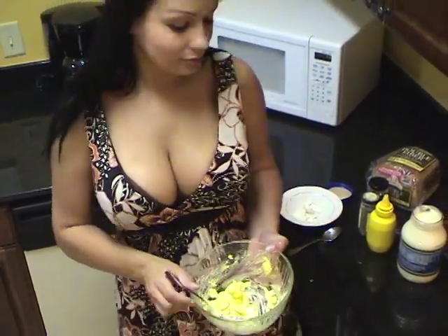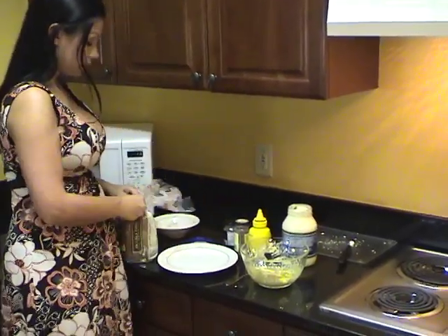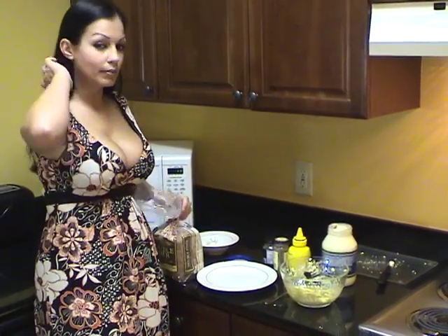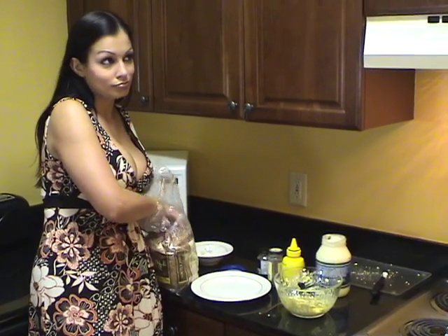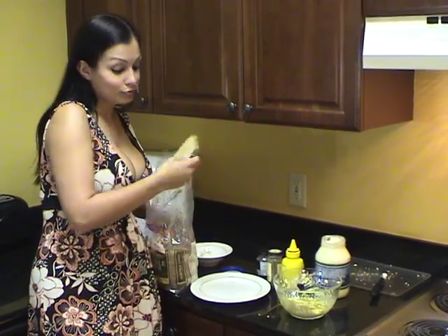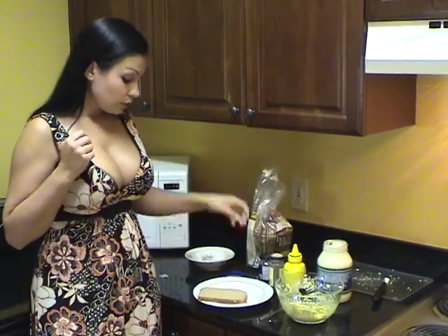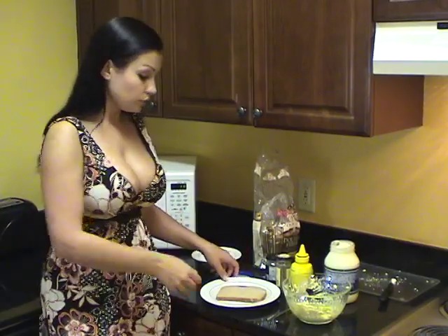I think we got it. I like whole wheat bread just because, again, thinking about health — but you can use white bread, sourdough, rye, whatever you prefer. I also like mine open face; I only use one piece of bread. You can use two, no problem.